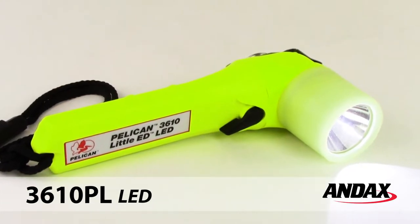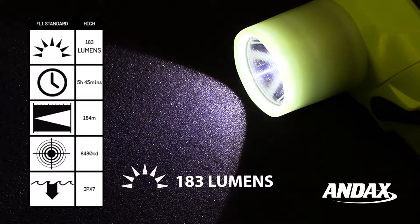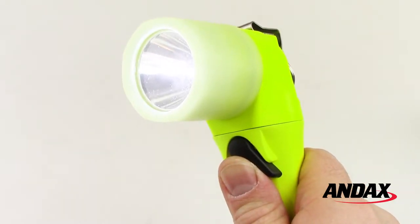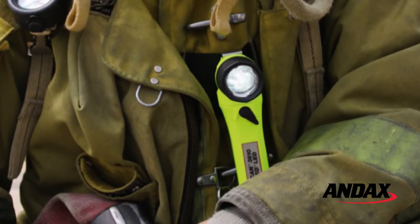The Pelican Little Ed 3610 series flashlights have been upgraded to generation 2 with an increased light output of 183 lumens on high and a runtime of almost six hours on low. The lights feature a thumb switch control for easy one-handed operation and a stainless steel clip that attaches to your turnout gear, perfect for hands-free lighting.